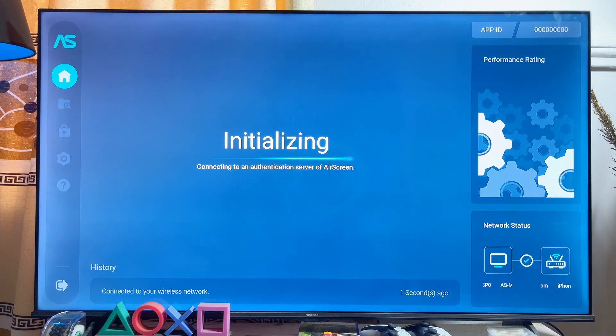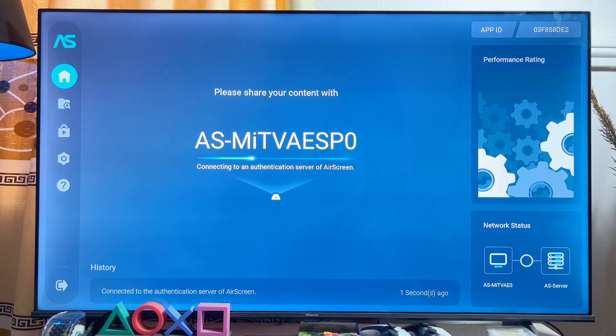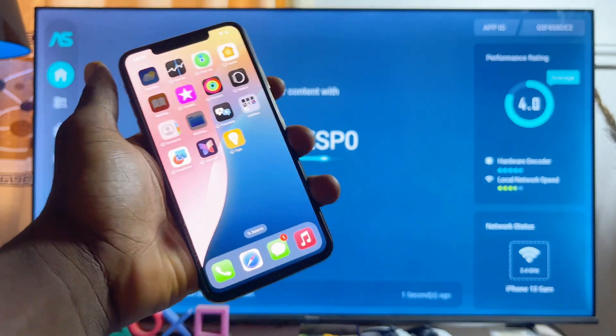Click on the cancel button, then click yes, and the app will be fully set up for your Android TV.